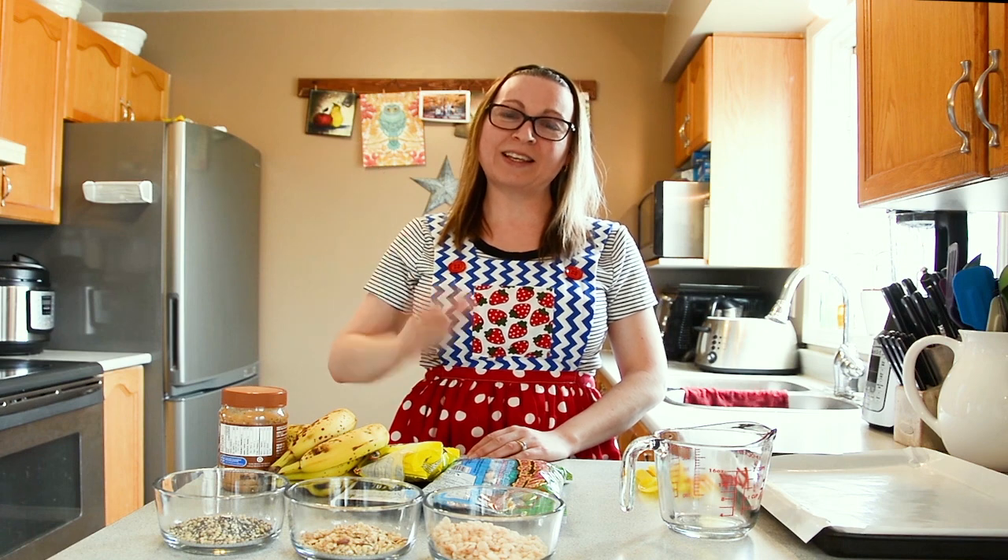Bonjour mon ami! Welcome to my kitchen! Today we're going to change things up a little bit for the fourth week of Meredith's Maker Lab and make some no-bake frozen banana treats.